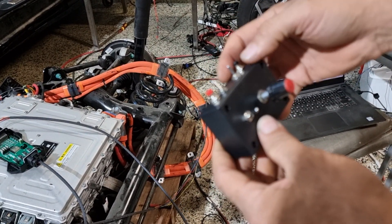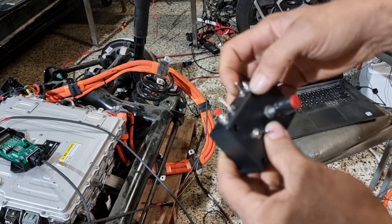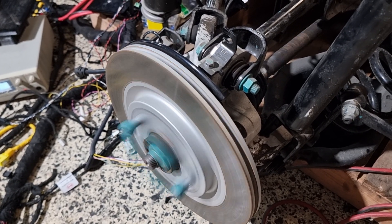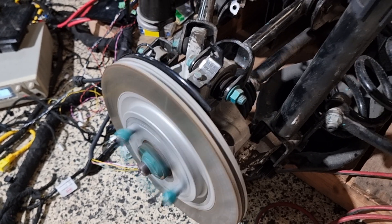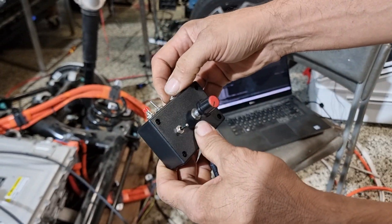Enable the drive and then put it into drive, so it spins in one direction. Or I can put it into reverse — still using my control box without needing the car.